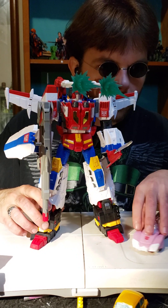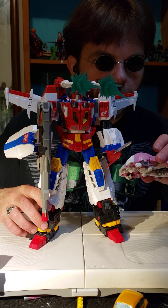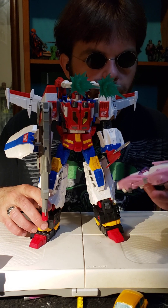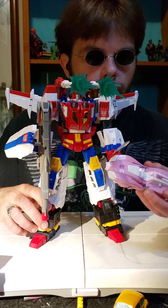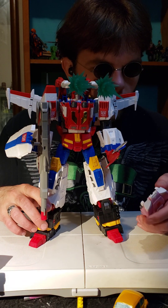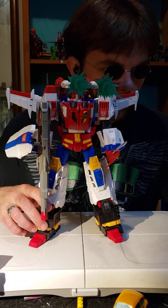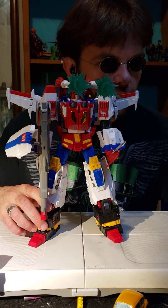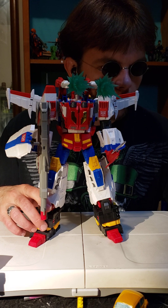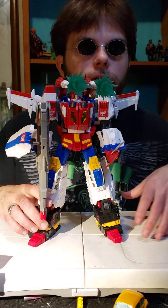I found an 86 RC on sale for stupid cheap, so I'm going to be covering the 86 RC next. I assume it's pink — I hope it's pink. Nobody's complained about the paint so I'm assuming it's the correct color of pink.